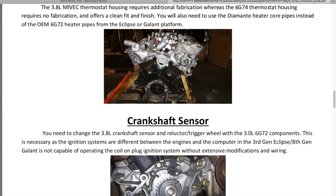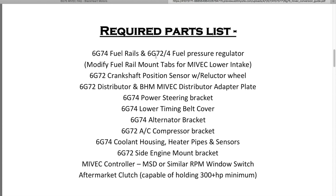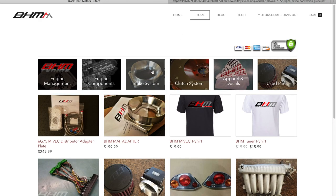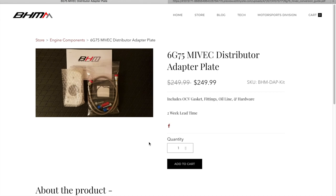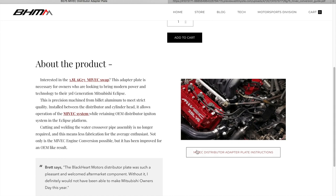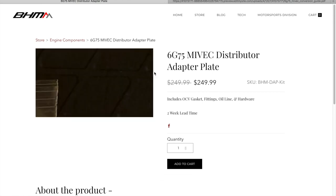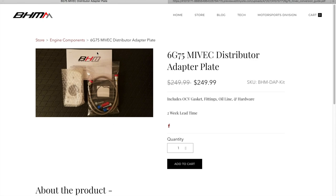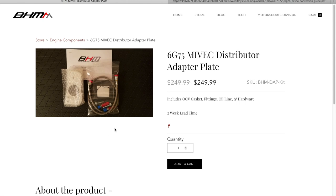Here again is the conversion/adapter plate — pretty simple. These parts are the basics of what you need and you'll run into more as you go. To buy the adapter plate, go to the store on the website — you'll see it listed there. You can read the instructions right there, and the kit includes all the hardware, gasket, oil lines, and everything you need for the swap.